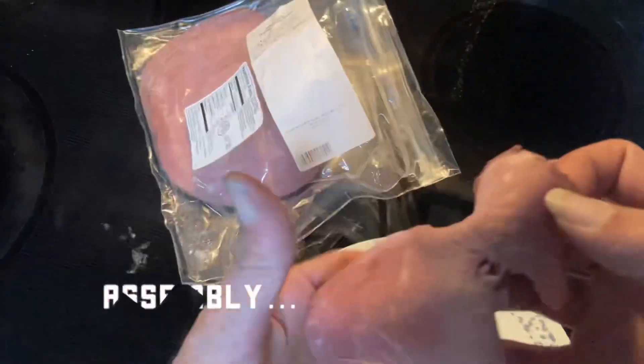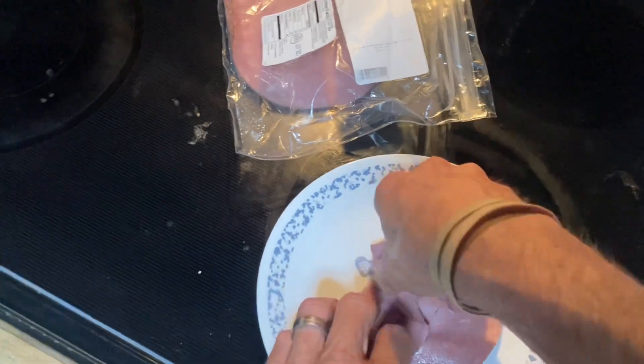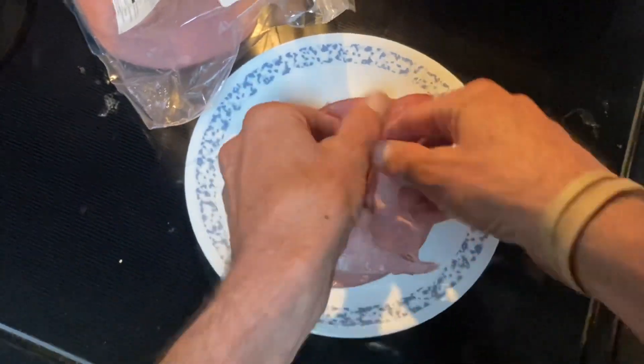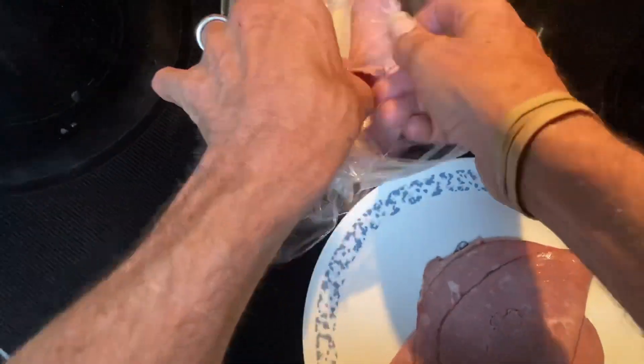While the bread is toasting, we go ahead and make the sandwich preparations — taking some nice roast beef slices and putting them on a microwavable plate. Just add a couple extra slices here because I was kind of hungry when I made this video.